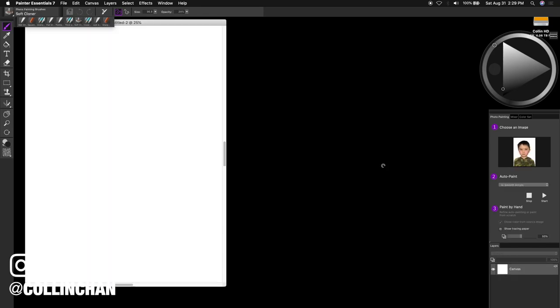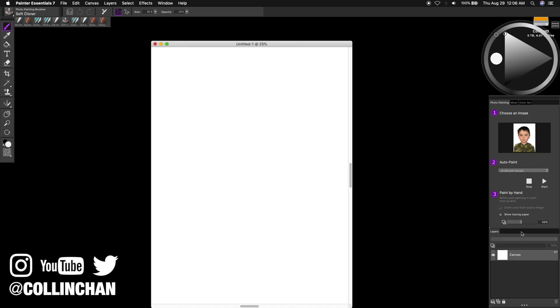Now you're probably seeing a blank page — don't be afraid. All you need to do is click Show Trace Paper, located on the right-hand side. When you do, you'll see your JPEG.